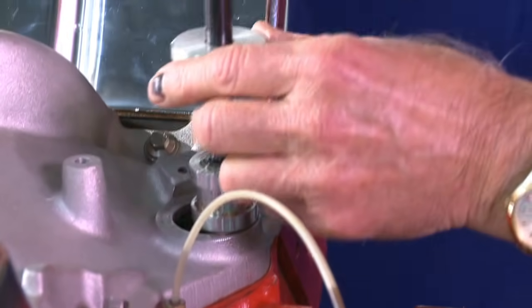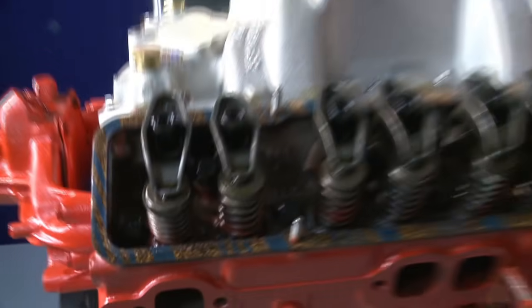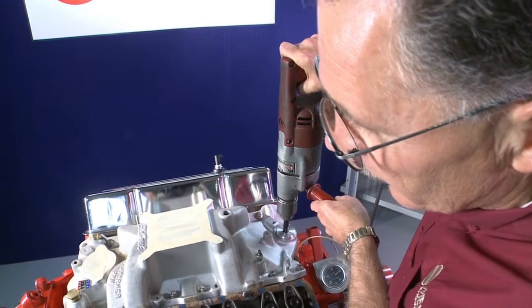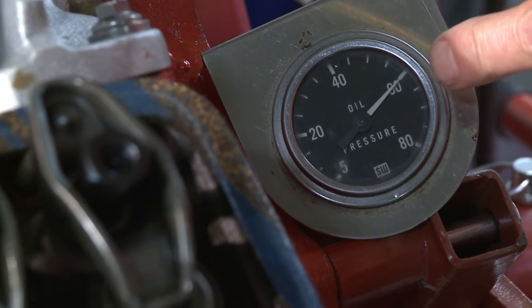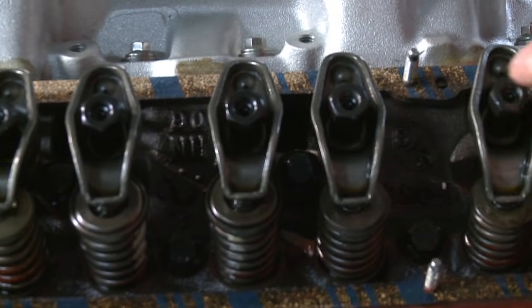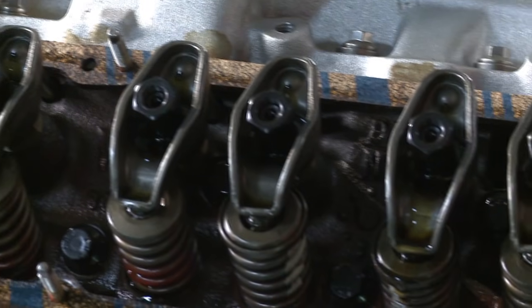And last, we will install the priming tool into the block. In most engines, this can take a few minutes to get the oil up through the pushrods to the rocker arm, so be patient. Our pressure is good down here. You're going to see the engine oil come out the tip of these rocker arms here where these holes are on each of these areas here.